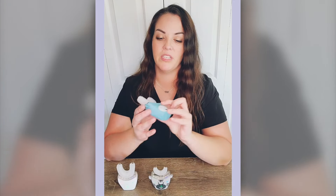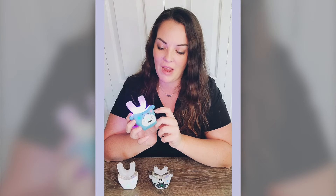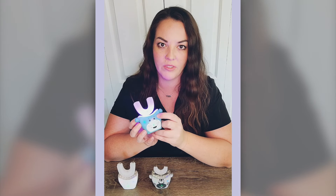To use the Auto Brush, you simply just turn it on. And then you have three cleaning modes: you have the care mode, a cleaning mode, and a massage mode. You can just toggle between whichever brushing mode you would like to use.